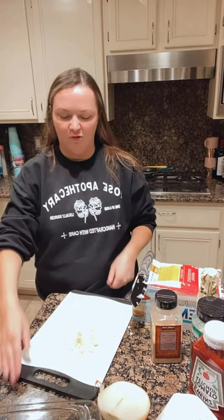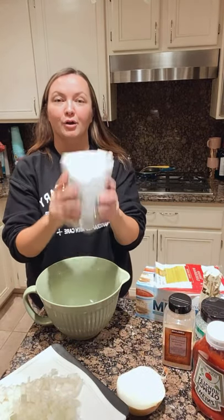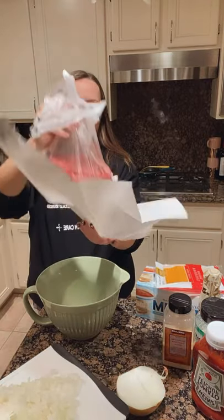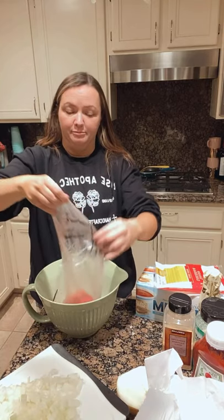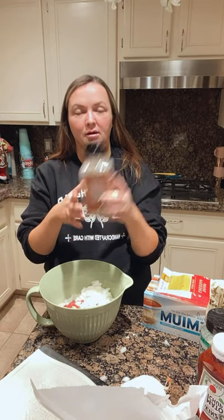So we just chopped half of an onion because this guy was a big guy. We already chopped our onion. Now we're just going to go ahead and add in our ground beef — straight from the butcher's own block. So I've added in my onion and I'm going to go ahead and add in my garlic powder.